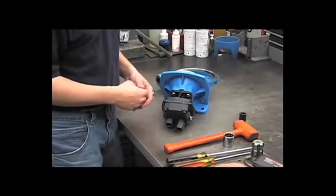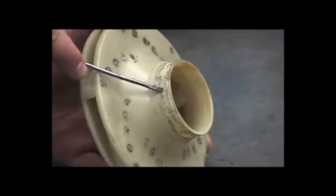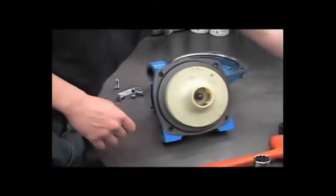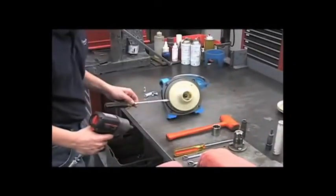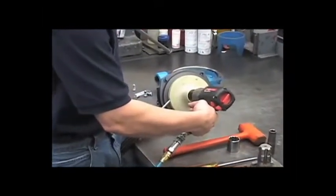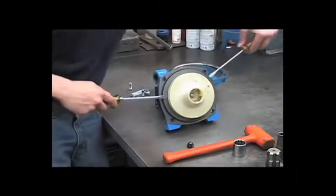Another potential cause of a decrease in performance could be a worn or melted impeller. You'll want to look at this surface right here. If it's excessively worn, or if the pump may have been run dry, this could be melted. If so, replace the impeller. We'll go ahead and remove it with a 5/8 socket. You can use one of your screwdrivers to support the impeller, and then use the two flat screwdrivers to pry off the impeller.